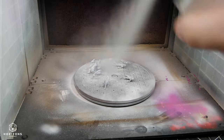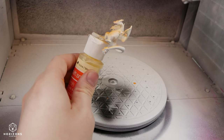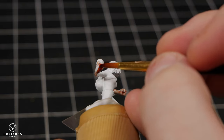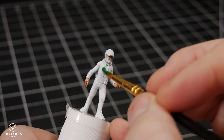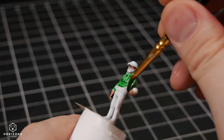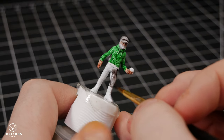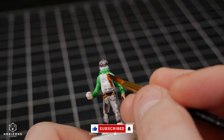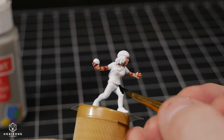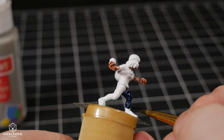Now if there's one thing I'm worse at than painting models, it's filming myself painting models, so there's not a whole lot of footage here. In future videos I'm hoping to get better at this. For all the Pokemon, I made sure to spray their base coat with an airbrush as they're generally very smooth. But for the more detailed trainer characters, I used an Army Painter Speed Paint. I find this paint is very vibrant and colorful, and thought it would really suit the aesthetic I was going for. I did spray them off screen with a matte varnish, and then added some additional highlights to add vibrancy with just plain acrylic paint.